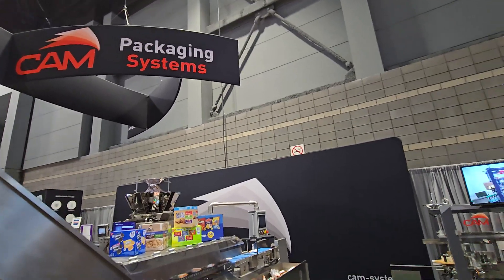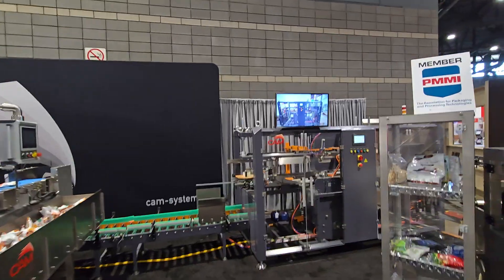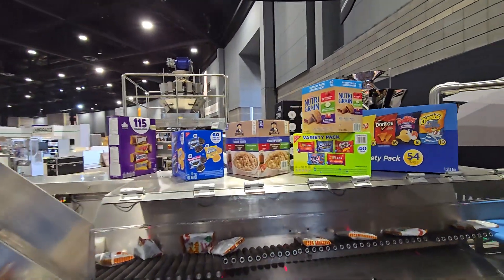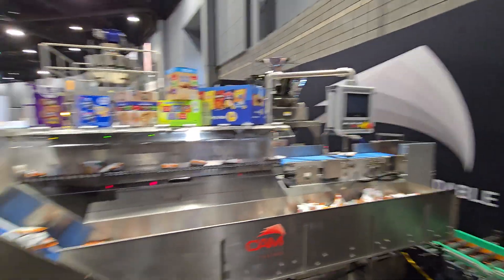Cam Packaging — we are at Pack Expo International in Chicago, booth South Hall 2183. We are going to show you how we do variety packs, likely the most economical cost with full automation in the marketplace.